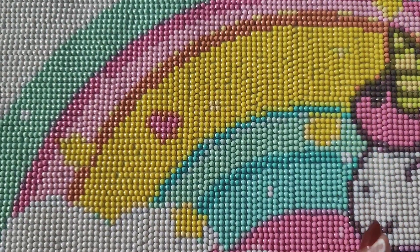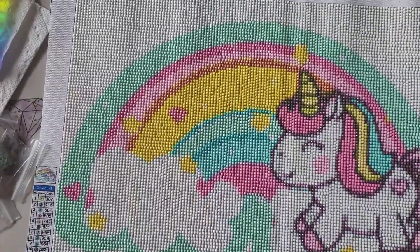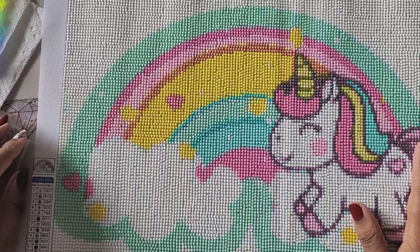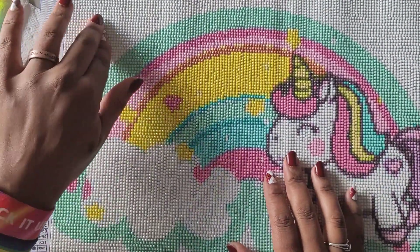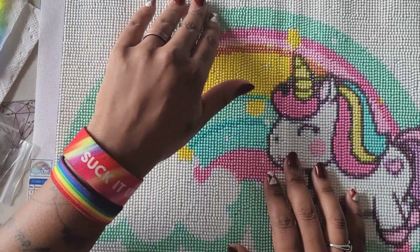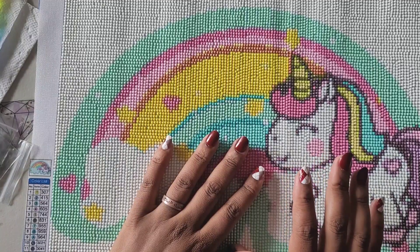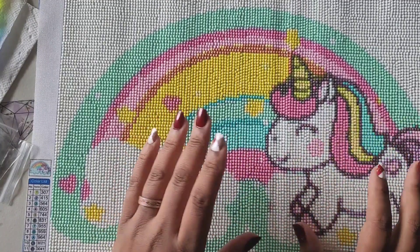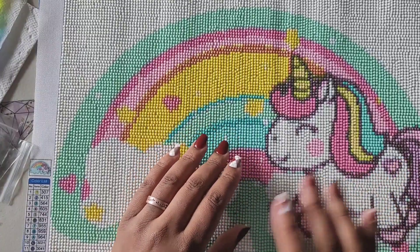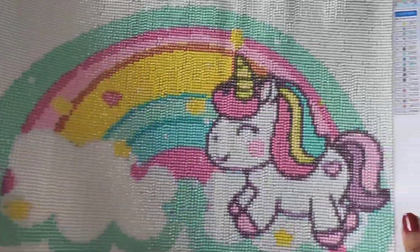I was able to do it without a light pad — you guys know I typically don't use one. My drills are not perfectly straight, but I don't think my eight-year-old is going to care about perfectly straight drills. I didn't have any problems with the tackiness of the kit, didn't run out of drills, and the D and F being dark colors didn't trip me up symbol-wise. I think it turned out adorable.